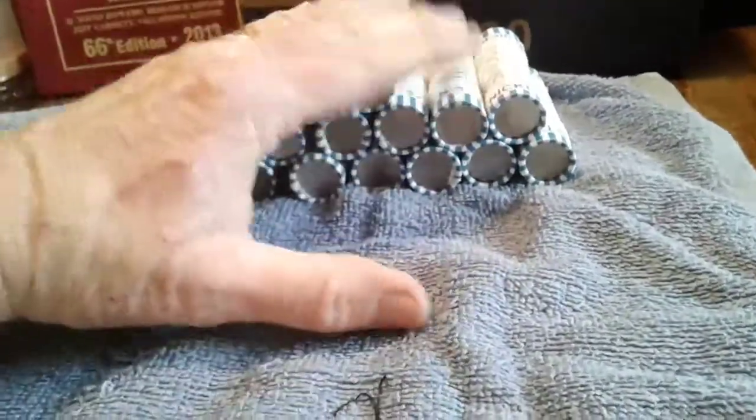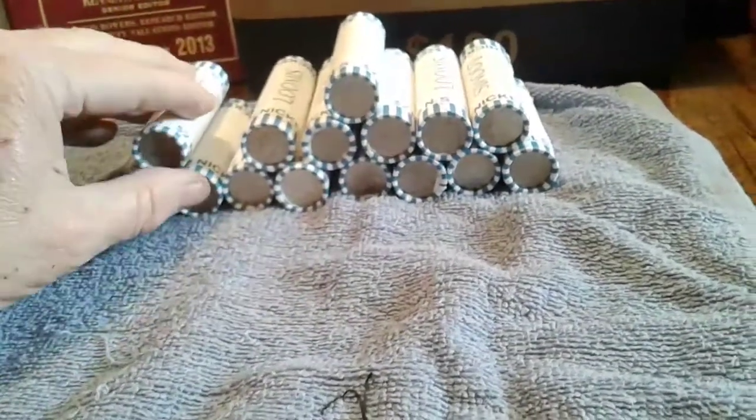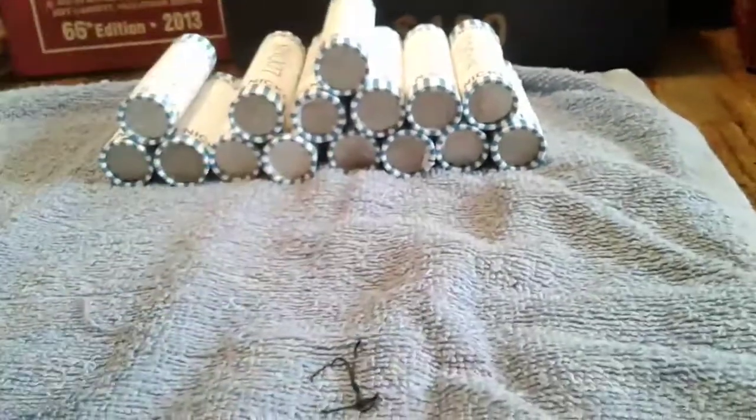I'm going to start off by opening these nickels. I'll open about ten rolls and show you what I found, then open the rest and show you what I found.